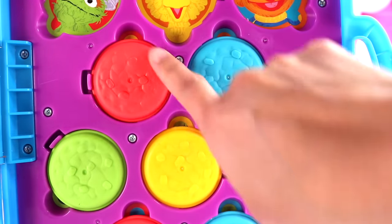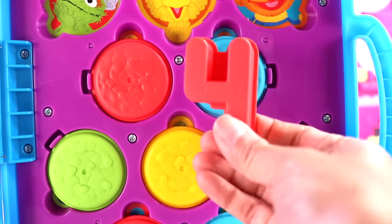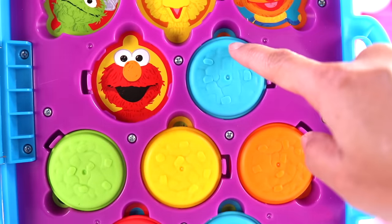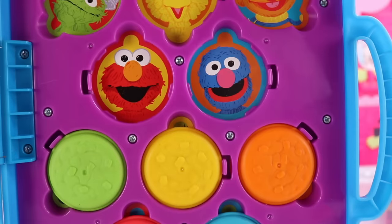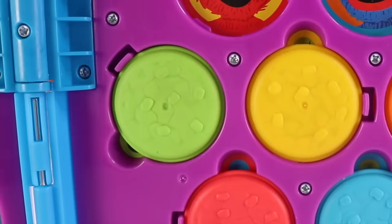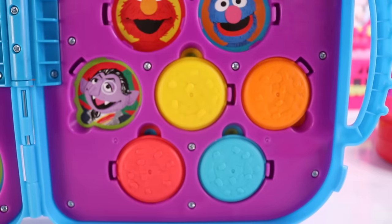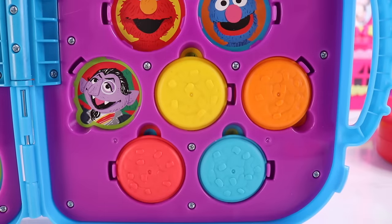How about this red cookie — how many sprinkles are there? 1, 2, 3, 4 — 4 sprinkles. Oh, there's Elmo. Here's a blue cookie: 1, 2, 3, 4, 5 sprinkles on top. And behind it — oh, it's Grover. Here's another green cookie with 1, 2, 3, 4, 5, 6 — 6 sprinkles on top. It's Count Von Count, our vampire — well, he's a nice vampire though.